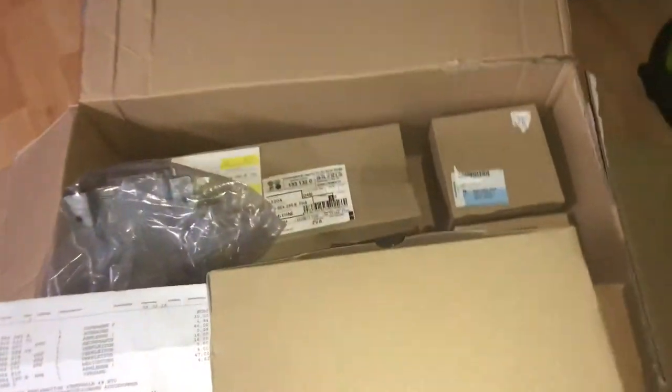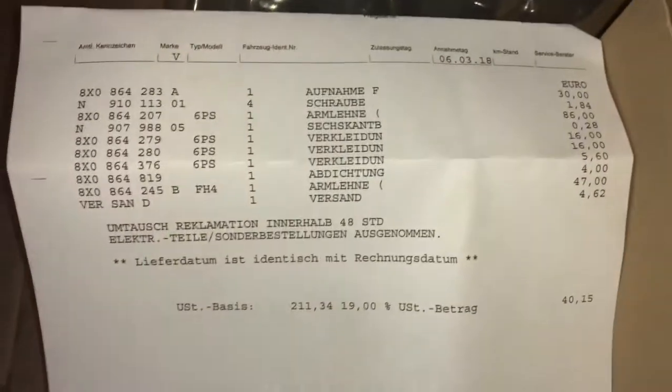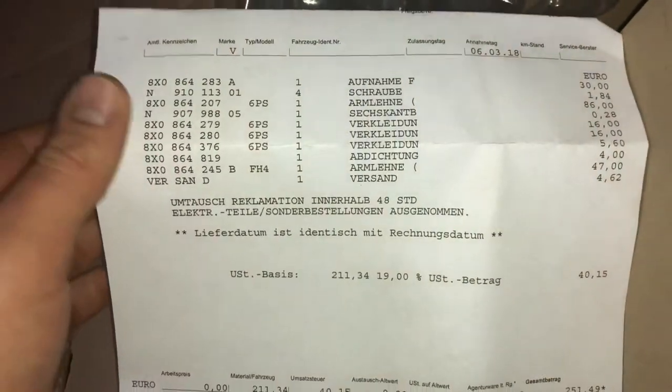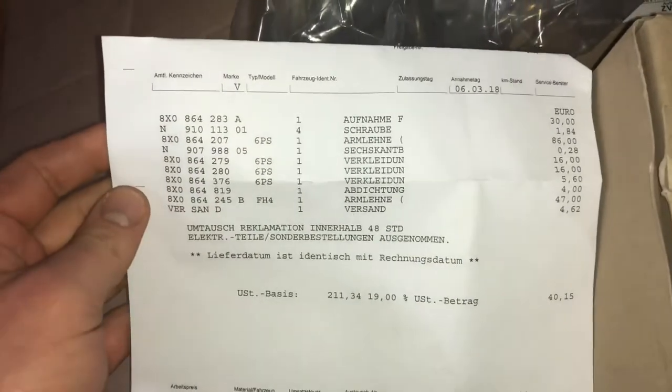Hello, today I'm going to show you an awesome unboxing video. Let me introduce you to the Audi A1 or S1 armrest. It is an original genuine part.